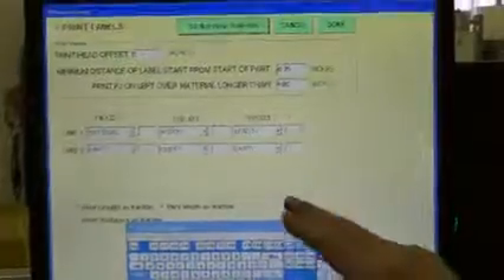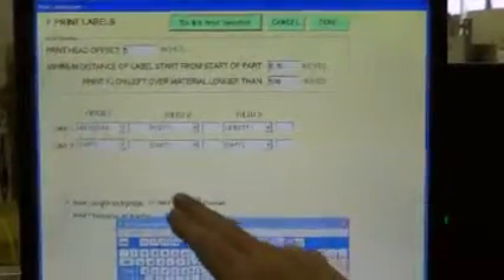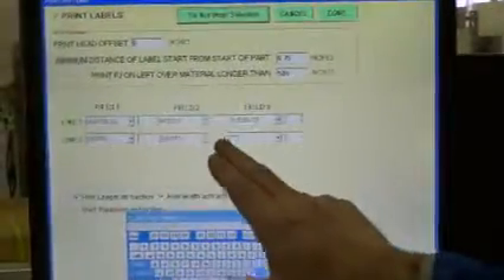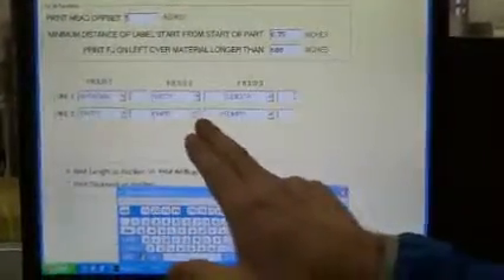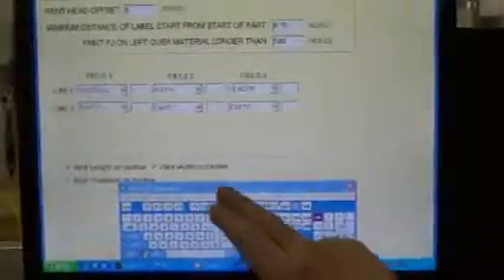So that's what we want to do from the software standpoint, and of course we want to be sure that there are actual fields to be printed. If all these say empty, then nothing is going to get printed. So that's the first step — look at this screen.